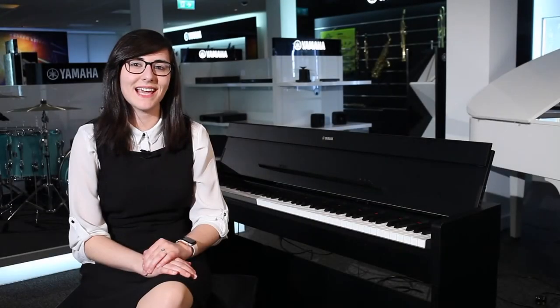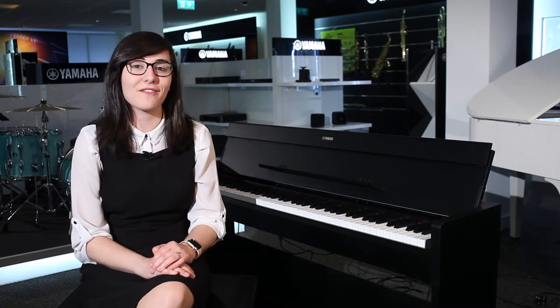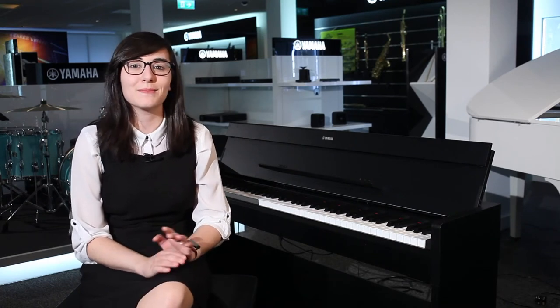This piano has 88 weighted keys with a graded hammer action, meaning you get the natural touch of an acoustic grand piano. It features 10 amazing built-in voices, including the CFX Grand Piano, which is one of the best pianos in the world.